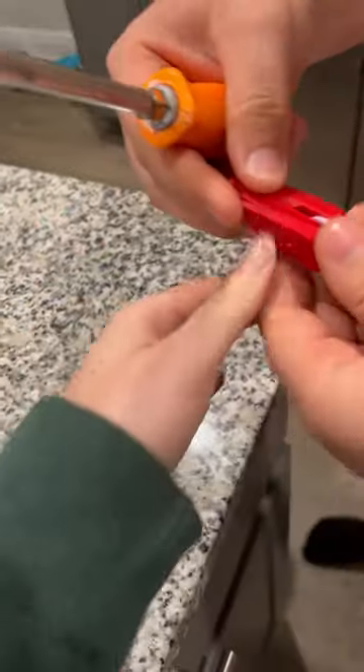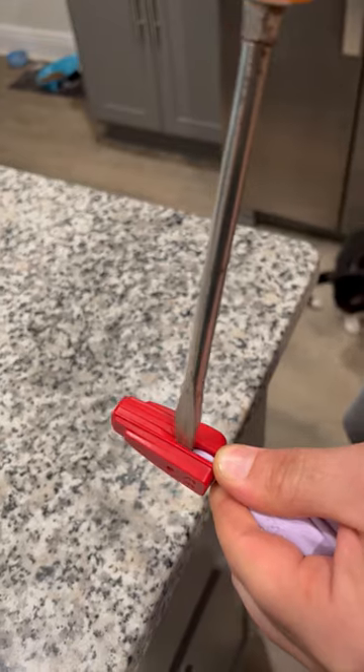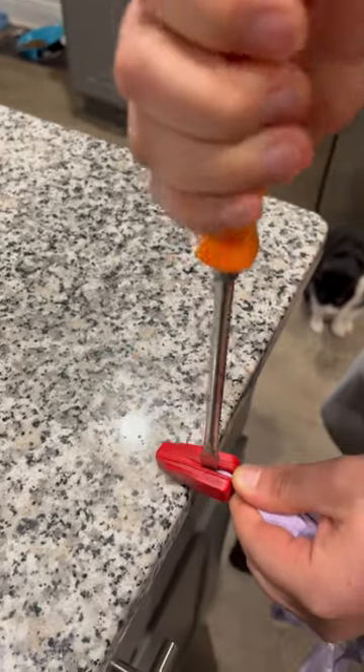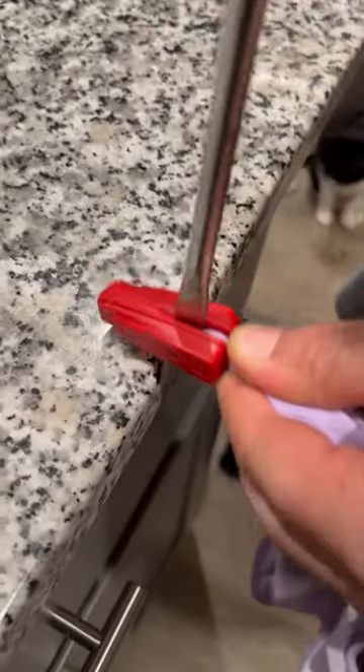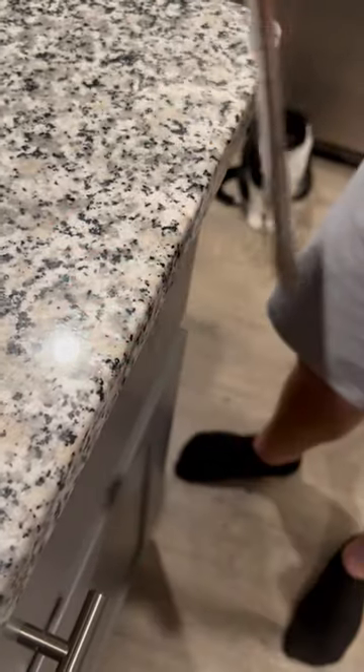You gotta pull the fabric really tight and then get a screwdriver, put it in between the two sides of the security tag, and just pop it off.